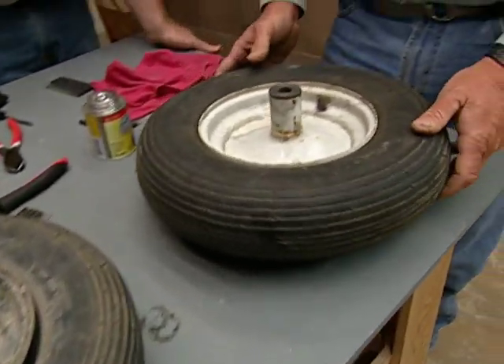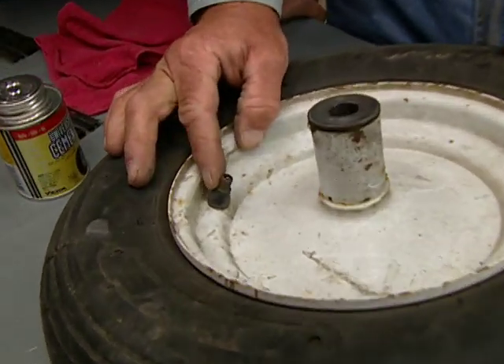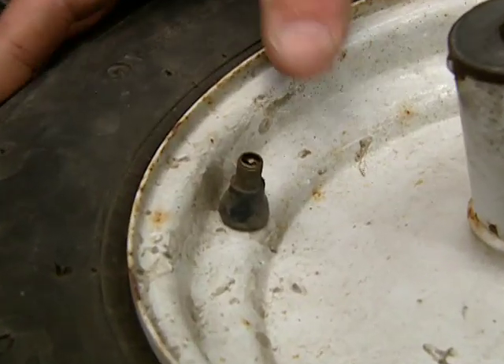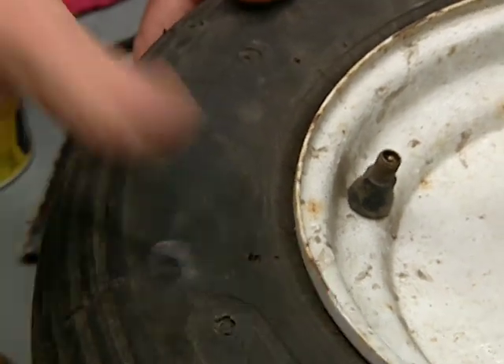Here we have a tubeless tire. You can tell because the air valve is fixed tight to the rim. So instead of an inner tube, the actual tire itself is sealed in air.